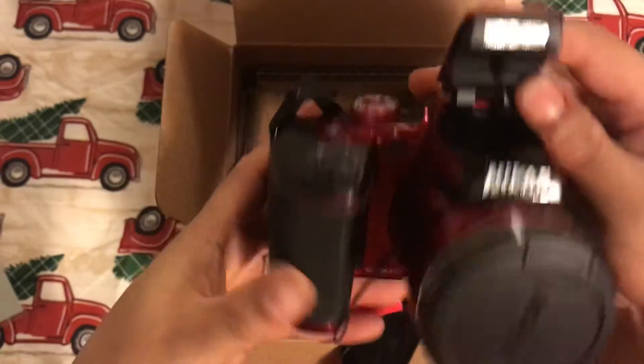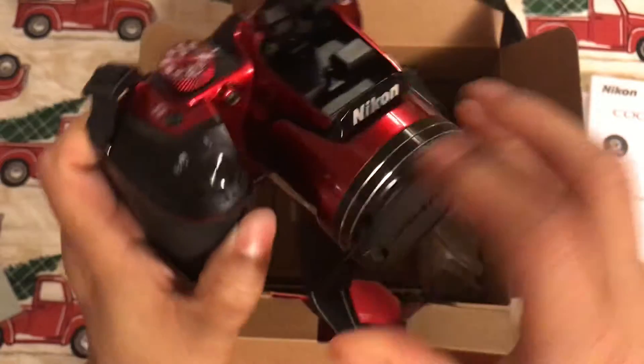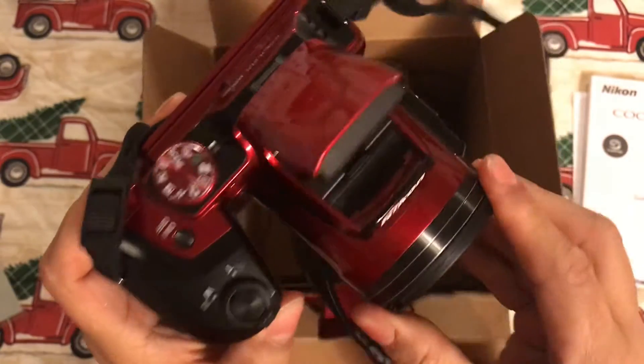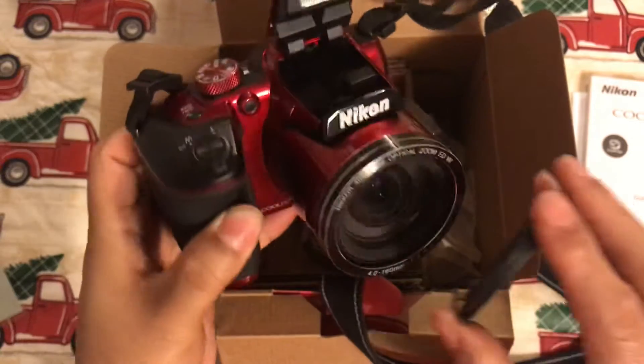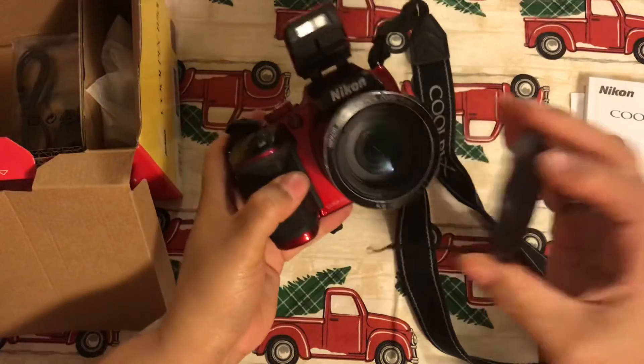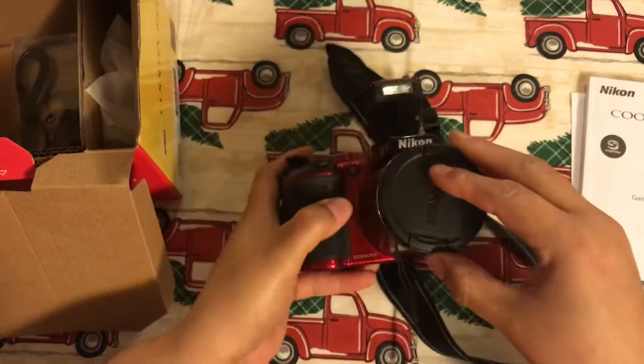Here is your camera. It is in brand new condition, only used a couple of times. This thing snaps off like this. Like I said, it's just not for what I need it for.